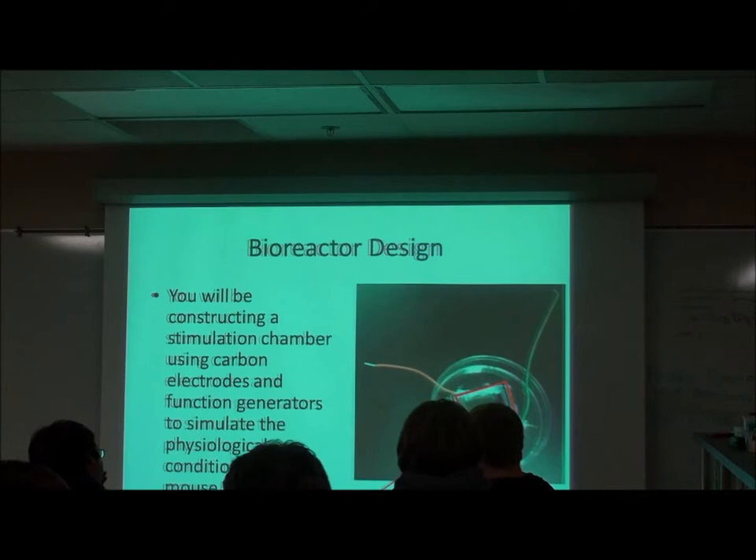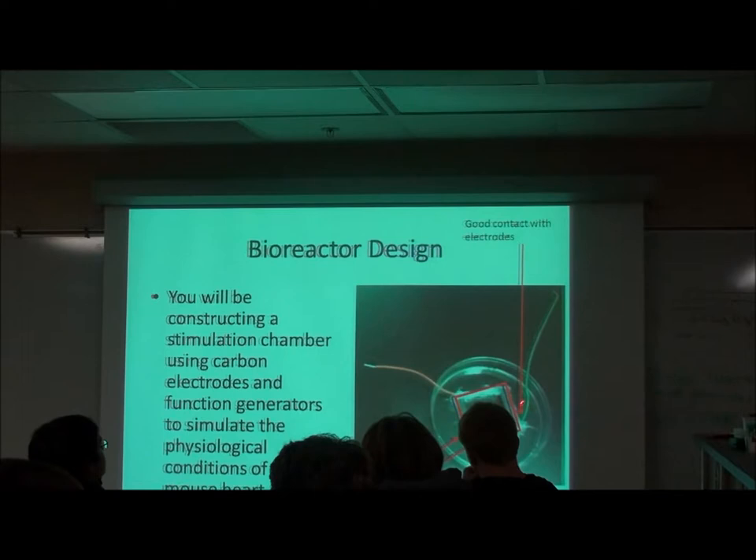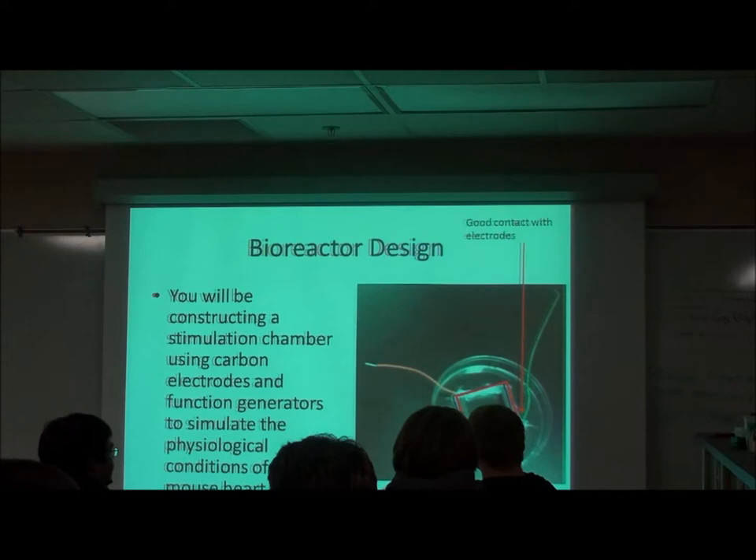The next important thing is that you form a watertight seal both below the carbon electrode and around it, and then in between the two to create a little well. That well is going to hold your cells, media, and cells. It's really important that it's watertight and that you have good contact with the electrodes. You want to make sure that you wrap at least one really good twist around the carbon rod.